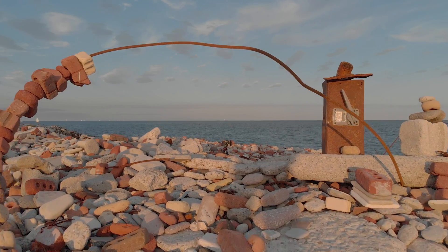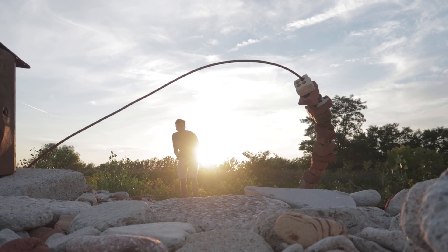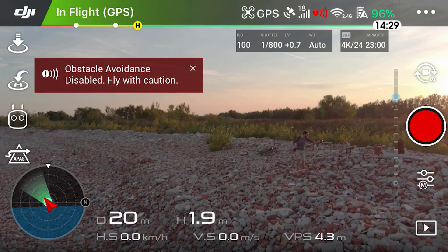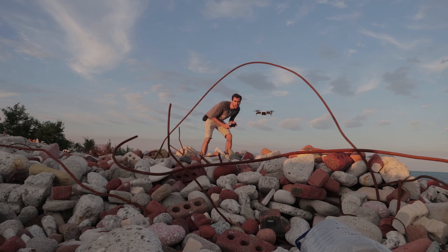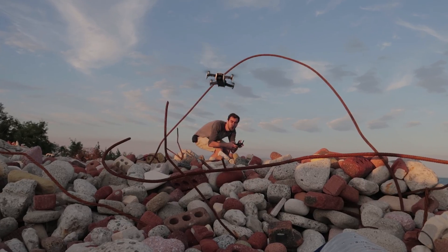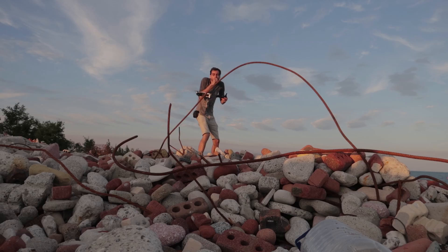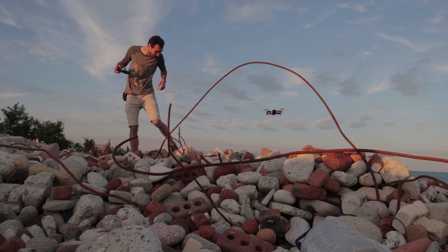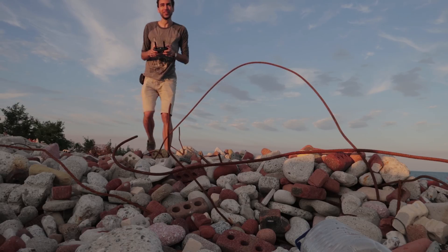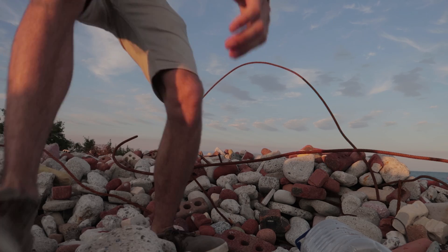I'm going to go fly my drone through this little gap right there. There's another gap here, I want to try and get it through. I might make this a new series on my channel — drone gaps. Can I get it backwards? How did it survive that?